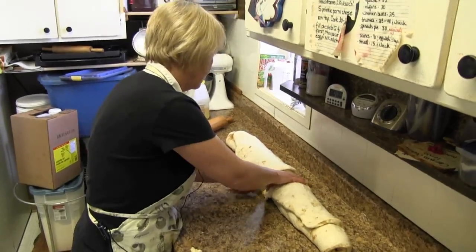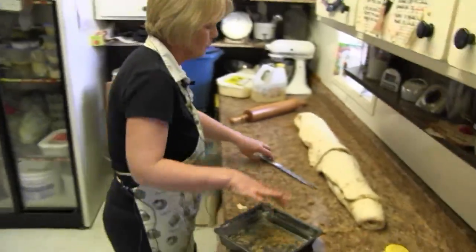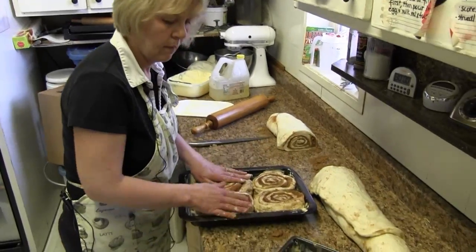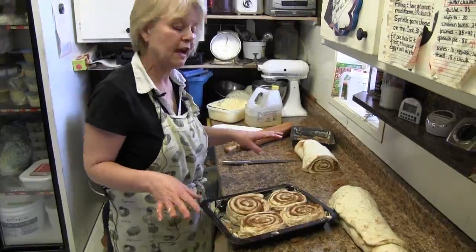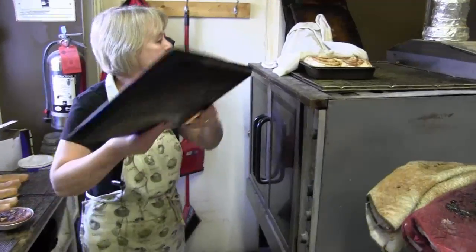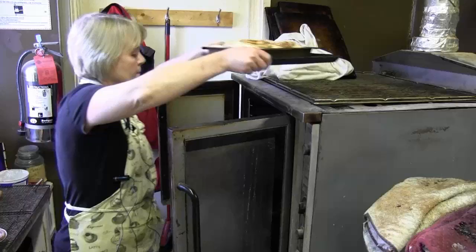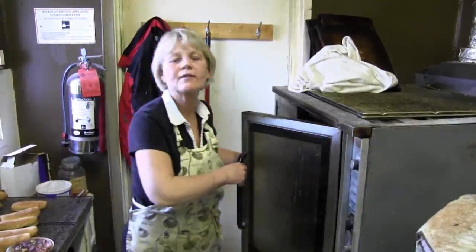Cut this in half. Then I just put a little bit of butter in the bottom of a pan and sprinkle some brown sugar. So then we'll put it on top of the oven for five or ten minutes, let them rise and then throw them in the oven.